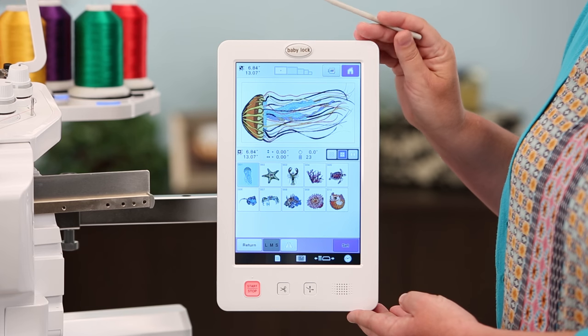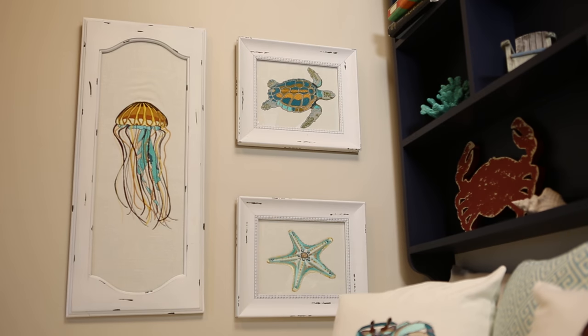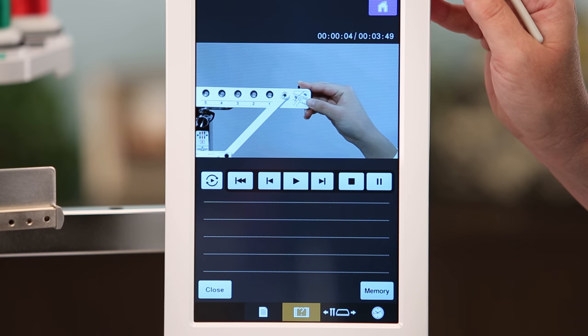The LCD color touchscreen displays all of the essential information about each design, and there are even built-in videos that can assist you anytime.